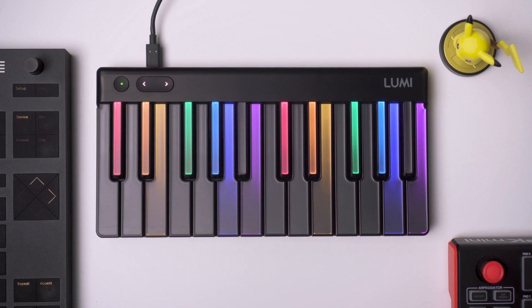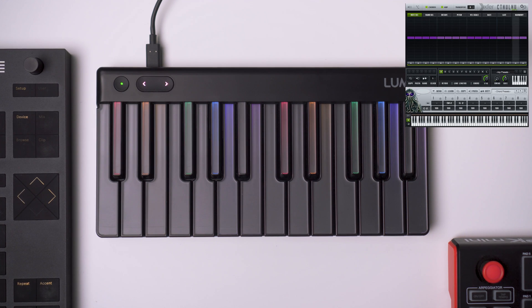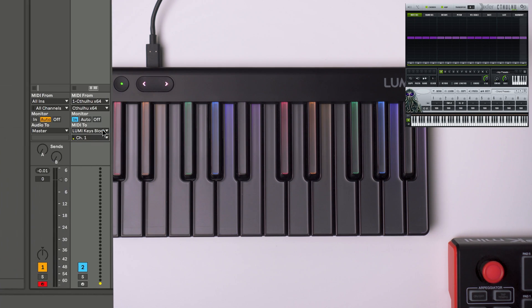I also downloaded Cthulhu — I have no idea how to pronounce it. It's a demo, but I want to show you that you can do the same thing: set the MIDI from this plugin, Monitor In, and output to Lumi.